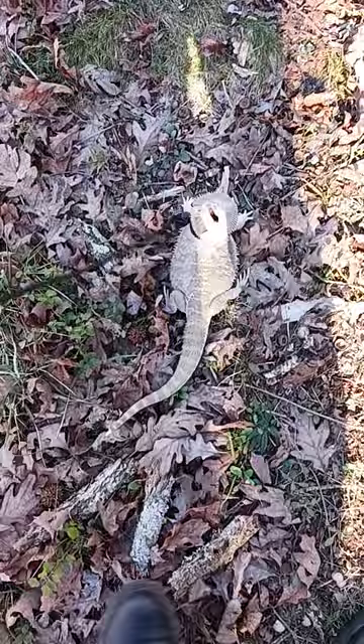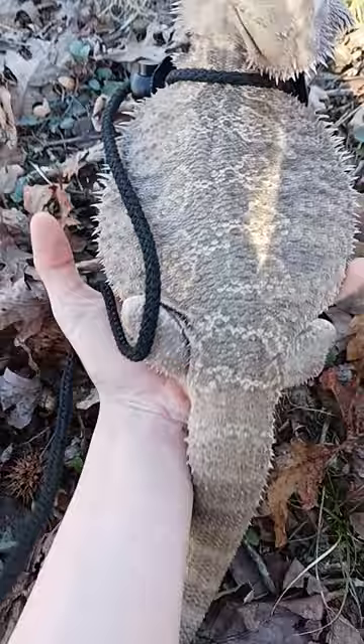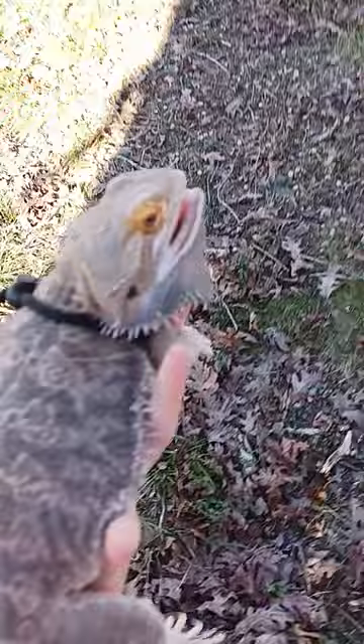I have her on a leash so she will not run away, but you see how she's so angry right now? You can pet her a little bit and pick her up from underneath right here so she cannot get you physically, but then she's still very mad, but you can calm her down. But this is how you pick up a bearded dragon whenever she's really angry.